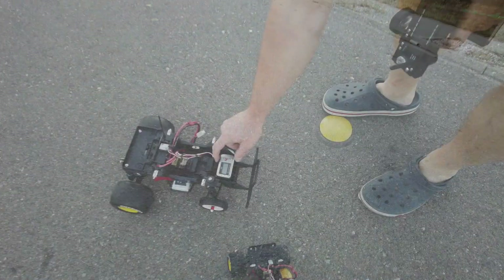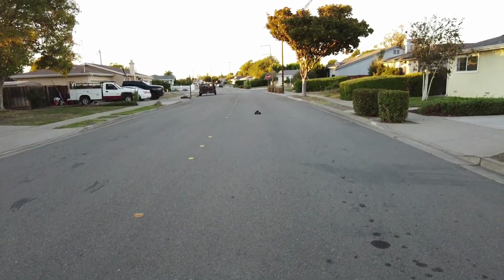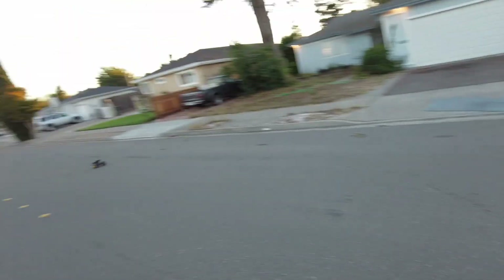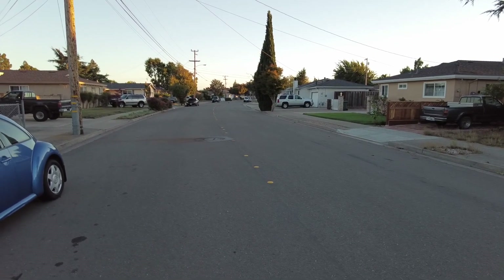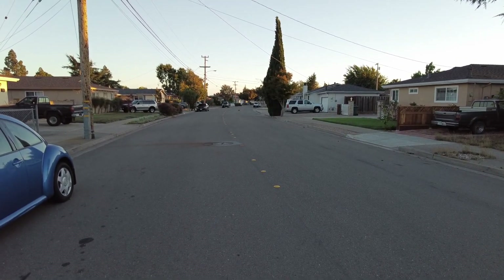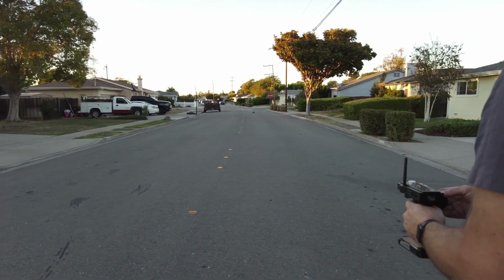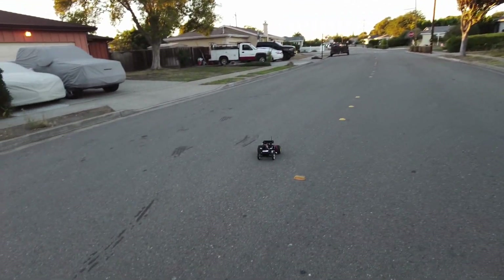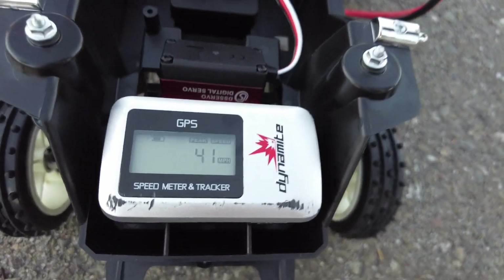We got to do it two more times or it doesn't count, so I zeroed it and tried again. That second run was a little slower — not 42, but still 41 miles an hour. I told you it was slower — just one mile an hour difference.